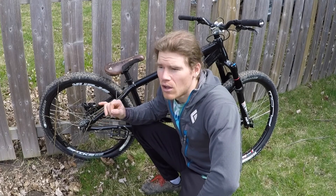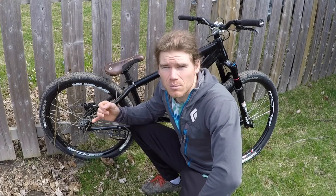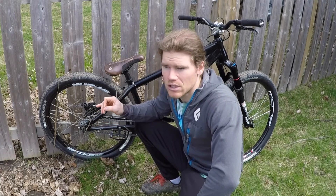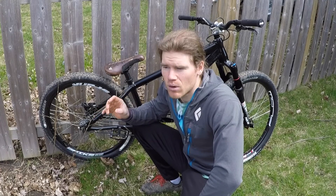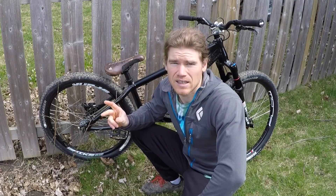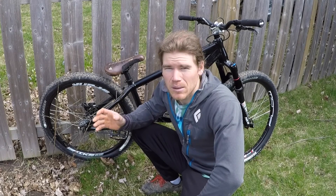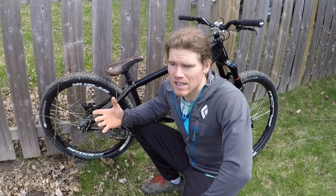I also have a 12 tooth sprocket beside the 22. When I want to ride dirt jumps or BMX tracks, or just ride a long distance to a spot, I can put the chain into that 12 tooth sprocket and run a one-sided Trial Tech tensioner. That allows me to get to spots and ride BMX tracks at high speed and ride dirt jumps — it really turns this bike into a do-everything bike.